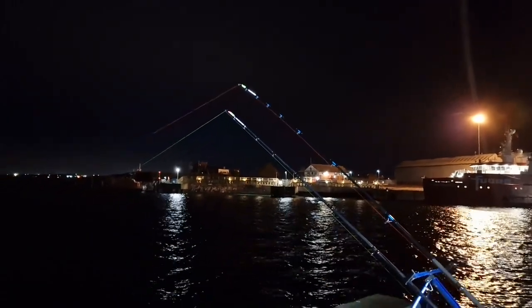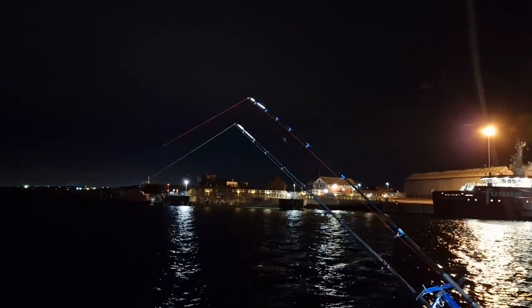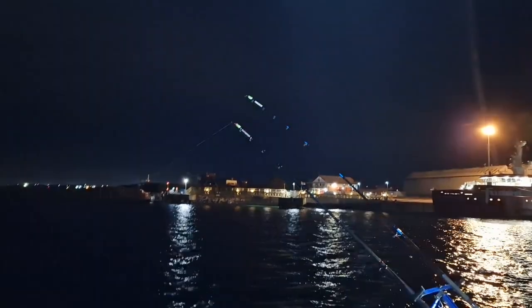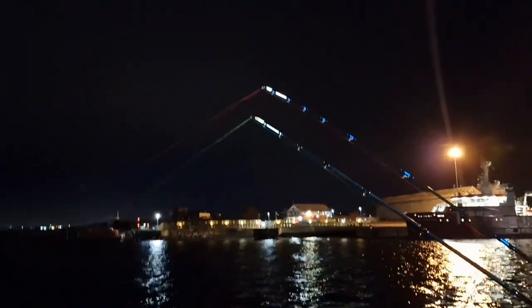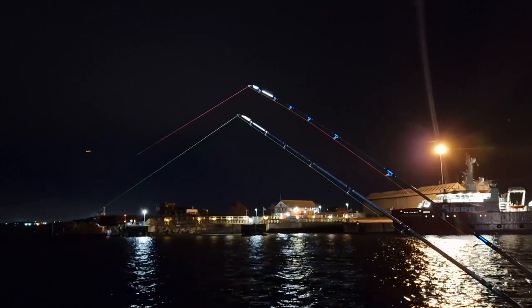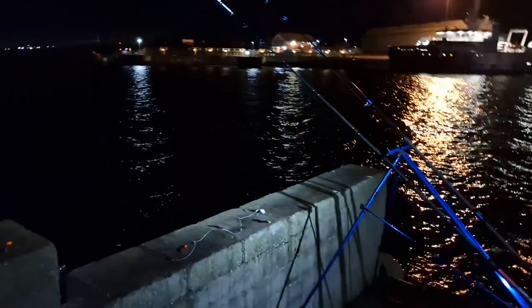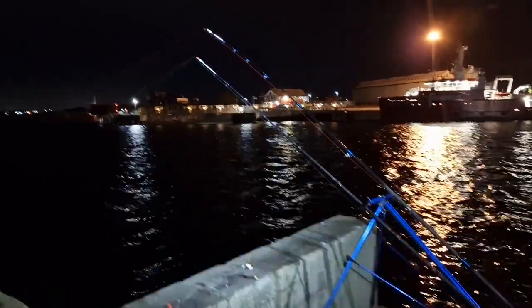Josh is getting bites now. So frustrating - all these bites and not a single fish out of the water yet. Look at him there, like a crouching tiger ready to pounce. Lovely night anyway - this is nightlife in Hartlepool.